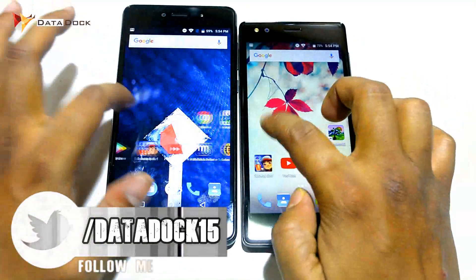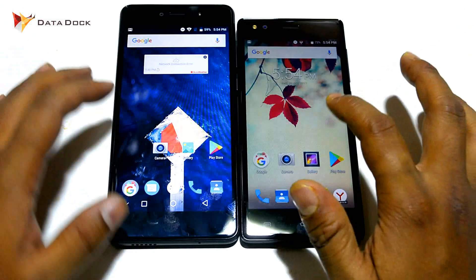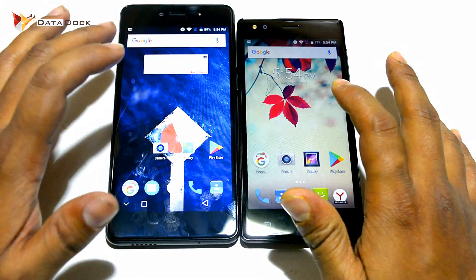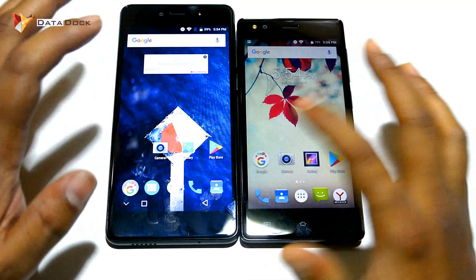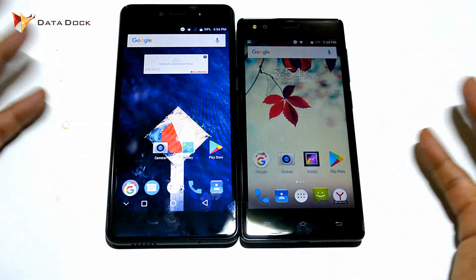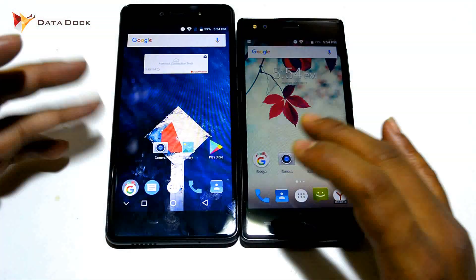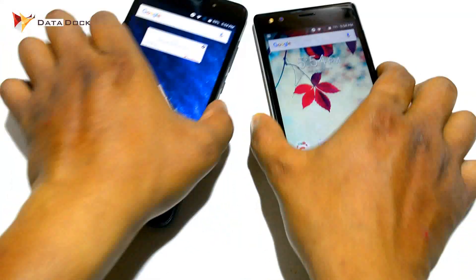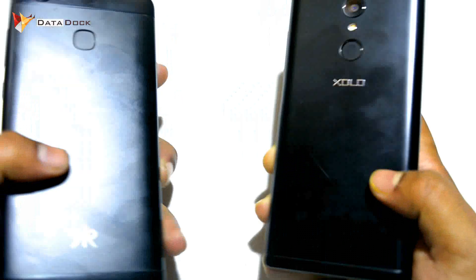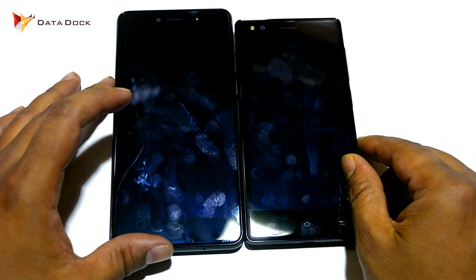Looking at the testing results, both devices are almost the same. But from my personal user experience, I prefer the Zolo Era 3X because its speed is a little better compared to the Kult Gladiator, which occasionally lags. So guys, this was the speed test of the Kult Gladiator and Zolo Era 3X. Let me know how you feel about this video in the comments. This is your host Amit — see you in the next video, bye bye!